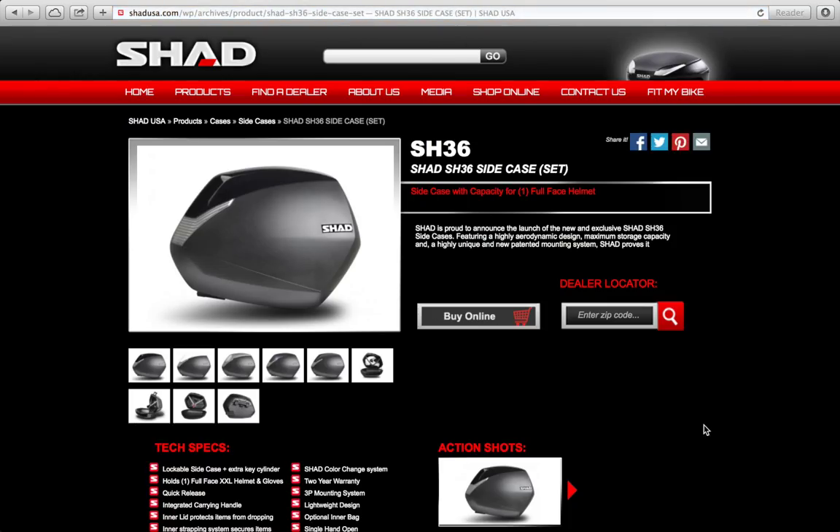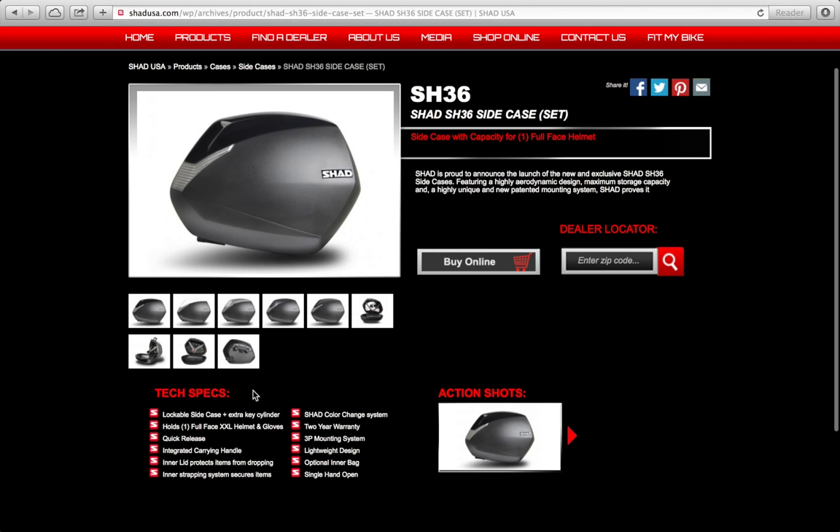This is the product page for the SH36. You'll see a general picture, a short paragraph with a description of the product, and product features.